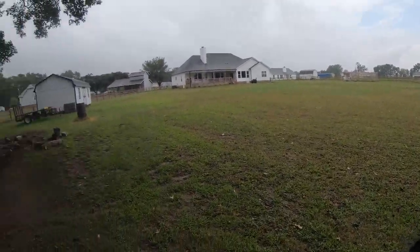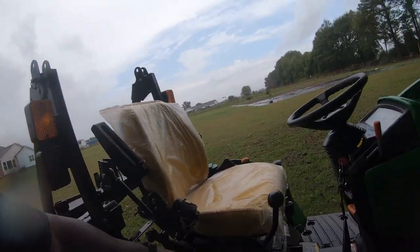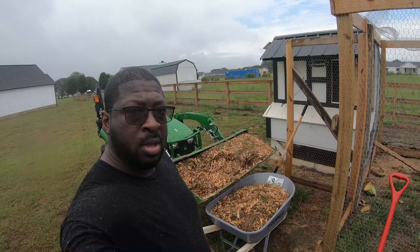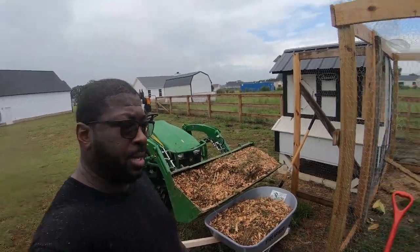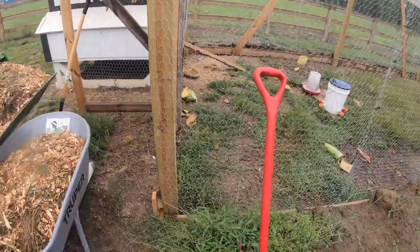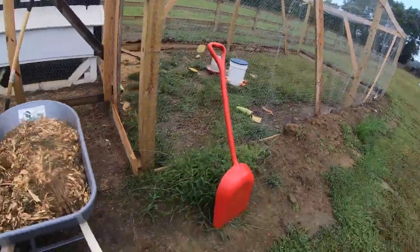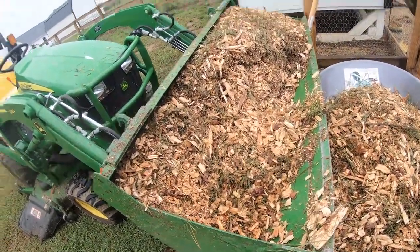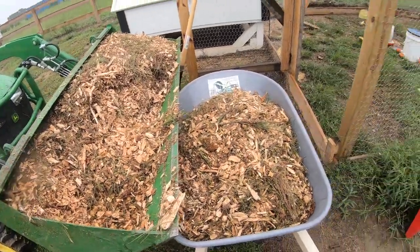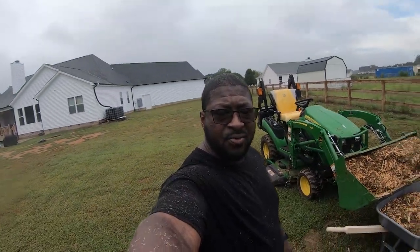I'm dealing with pine shavings that I put in the chicken coop, and I also have random tree mulch up front. Alright, I've moved on to project number three - chicken coop is done, compost is done - project number three is the flooring in the chicken run. I'll bring it in with the bucket, then take it in there with the wheelbarrow and spread it out. That's the plan - and out here it's still raining, but getting it done.